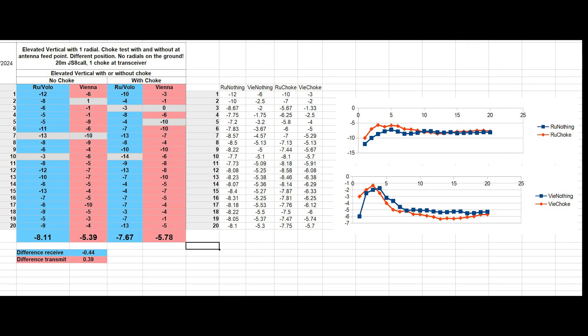As you can see, there is not much difference between choke and no choke at the antenna feed point for the elevated vertical with one radial or counterpoise. For me, transmission is always a little more important in the field, because I have a very low noise floor and receive better than I can transmit with my low power. So I prefer to take the setup with better transmission.